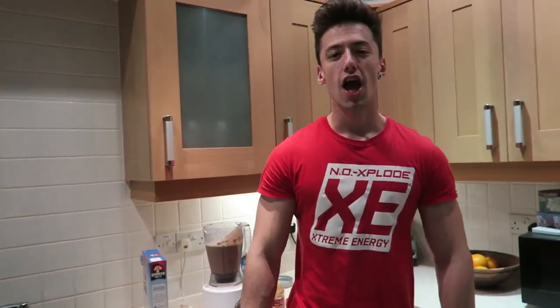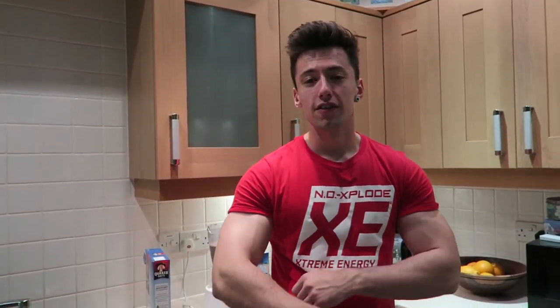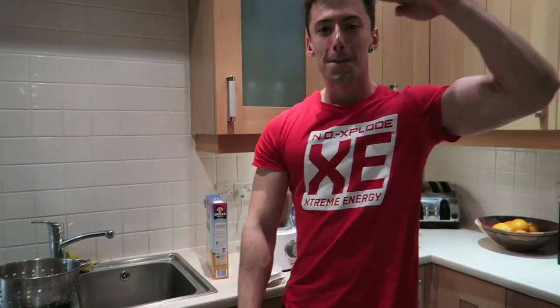Thanks a lot for watching guys. Enjoy your 1000 calorie protein mass gainer — natural mass gainer without all the sugars. It's been Greg Locker Fitness. Peace!